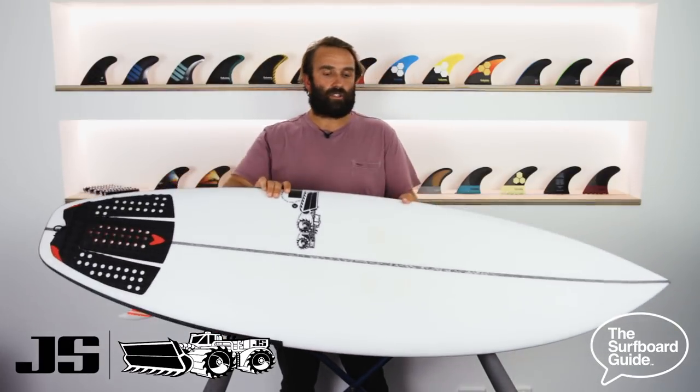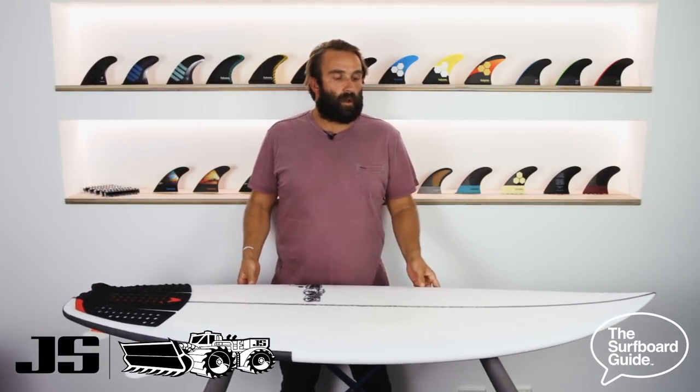I've been surfing the Black Box 3 for a while now. This is something I grab in waves that are maybe onshore, kind of junky, around 1 to 4 foot, but where you still want to surf a performance shortboard outline. These are the kinds of boards I love — I'm not a tall guy and I love when a lot of volume is put into a shorter shape. I feel like I do some of my best surfing on this and I've really enjoyed it.